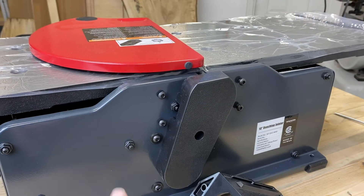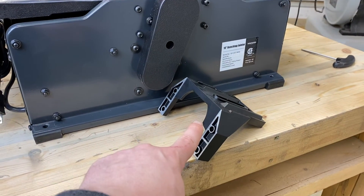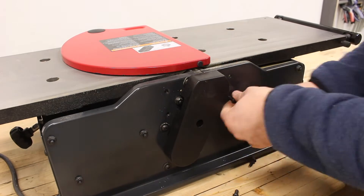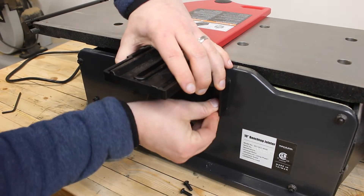On the rear of the joiner you will find four loosely installed bolts which will be the mounting hardware for our fence bracket. With all four bolts removed, we will install the fence bracket using the same mounting holes.